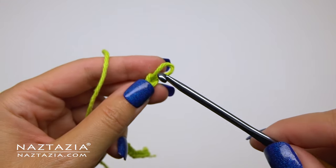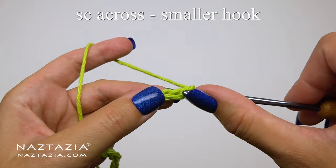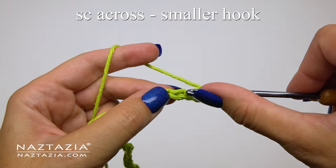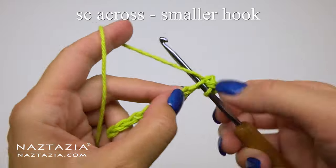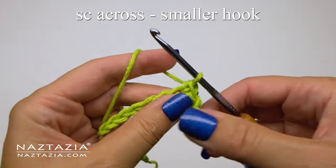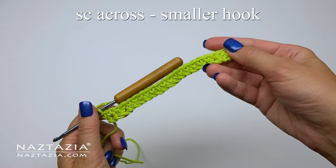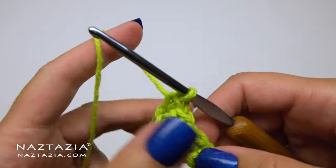After the 23 chains, I move over to the smaller G 4 millimeter crochet hook, which I'll use for the remainder of this green section. I'll skip the first chain and make one single crochet in each chain across. Throughout this pattern we'll be using the back loops only, so use the back loops of the starting chain as well. You can see what my row one looks like — it's basically a row of 22 single crochet stitches.